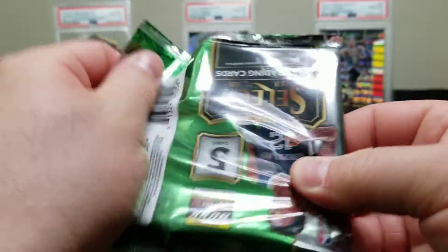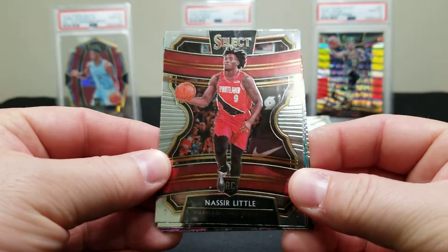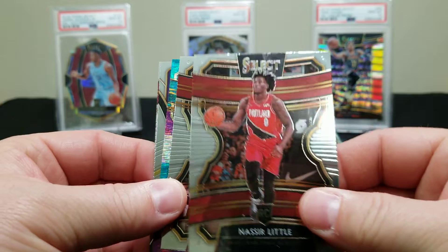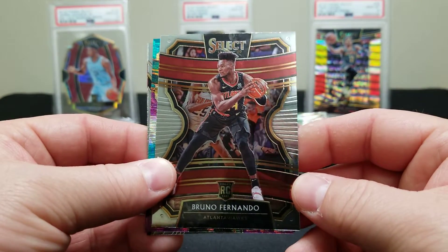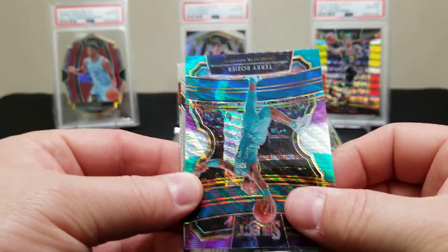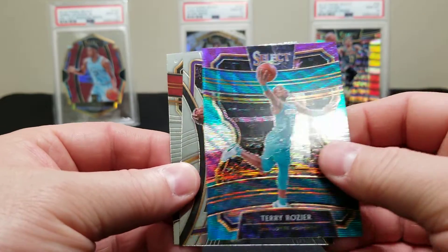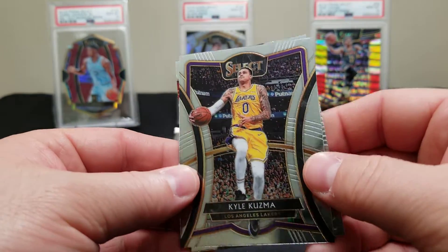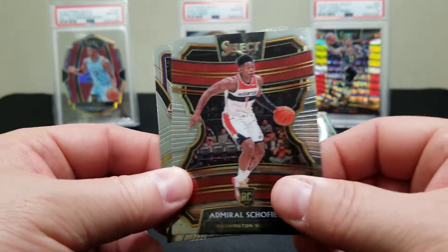Alright, moving on — that redemption still hurts. We got a Naz Little rookie, the Trailblazers. And there's a Bruno Fernando. We got a Terry Rozier and I'm calling these the Tricolors — they must be the Tricolors. We got a Koufos and another Admiral Schofield.